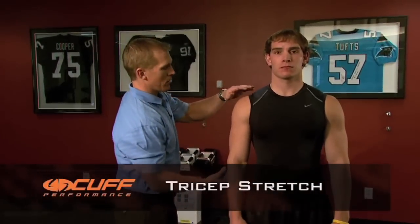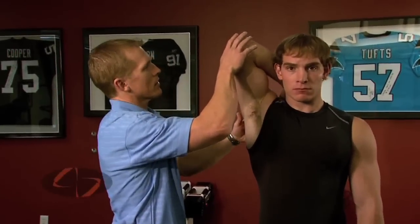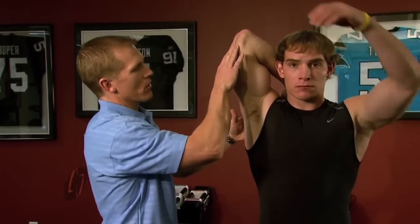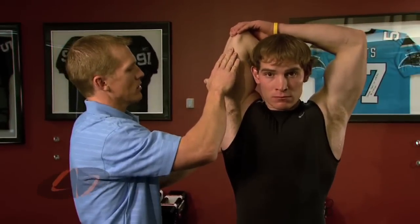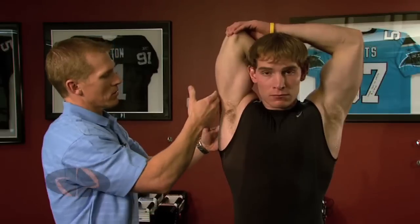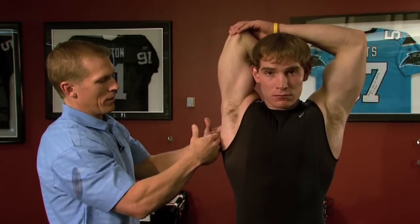For the tricep stretch, you're going to bring the arm up overhead, bringing the hand to the middle of the back. Grab a hold of your elbow with your opposite hand, pull back and slightly towards the ear to maximize the stretch on the backside of the shoulder, down into the shoulder blade.